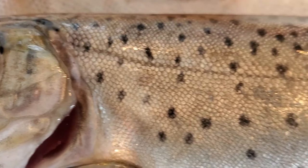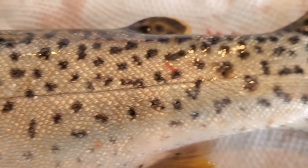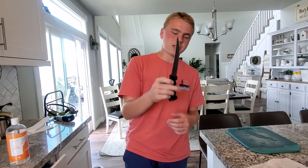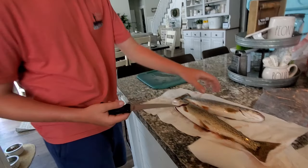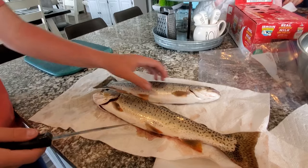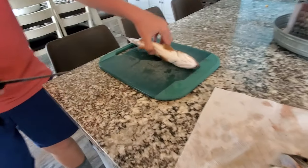Now that we've got home, we're going to teach you guys how to fillet trout and how we like to cook them. You want to have your fillet knife really sharp so that you can get into these fish quicker. Here's our trout — we caught six, so I'm just going to be filleting two and showing one for you guys.